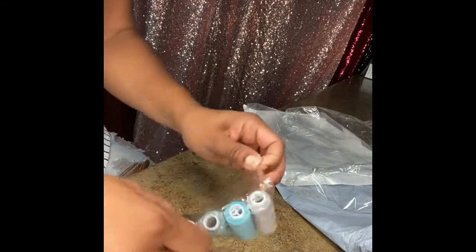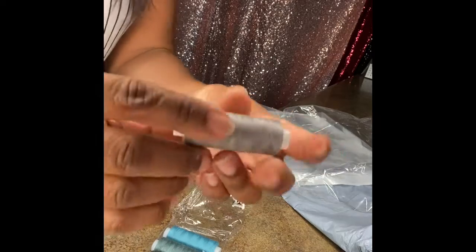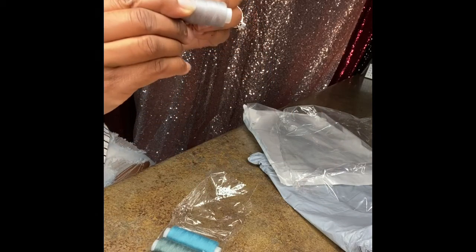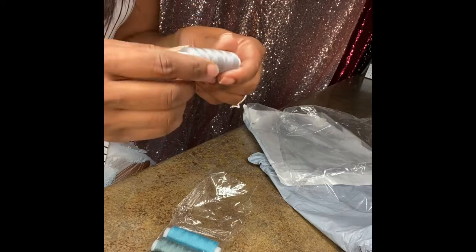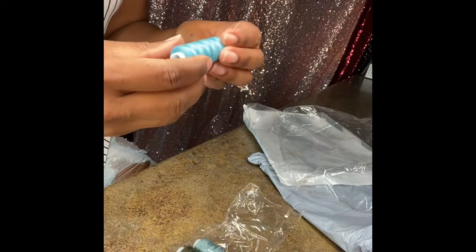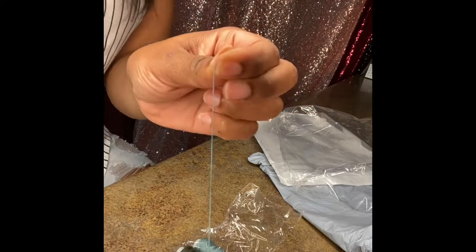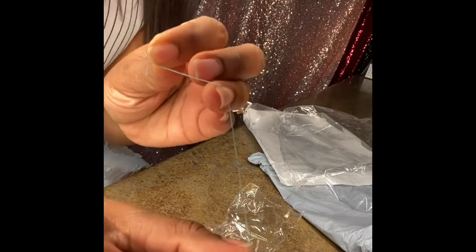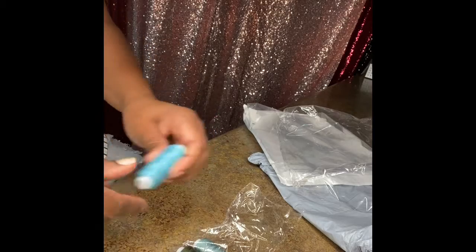I'm going to take one out so maybe you can see a little closer what they look like. This is the thread — let me see if I can pull a piece through, because I want to show you how thick it is. There you go — that's how thick that thread is. And that's why I say it looks like it could be more of a needlepoint thread, but I'm pretty sure you can use this on a sewing machine. It might get snagged a little bit.